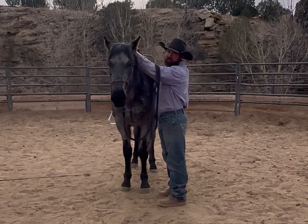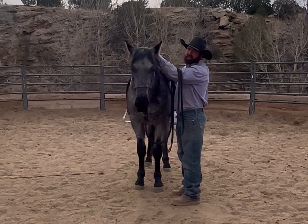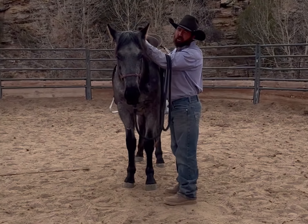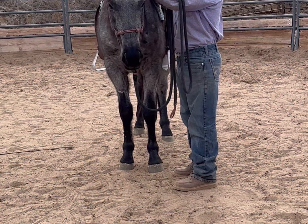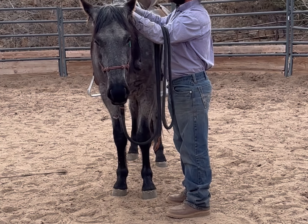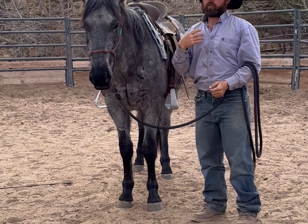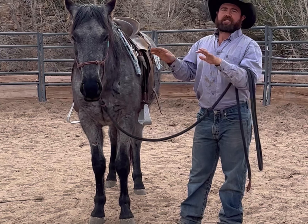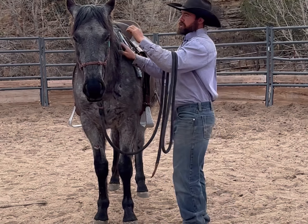I'm just going to show you a little technique of how I start teaching them to give and lower their head. The big thing to remember here is it's all in the hips. So here I'm not pushing down, I'm just working left and right — my hands are on top, just putting a little left and right pressure in it.